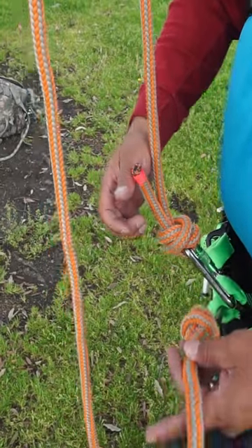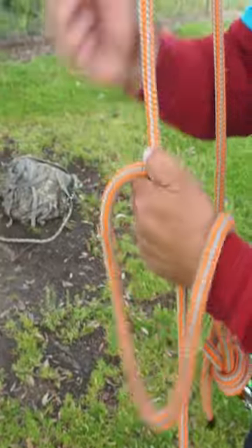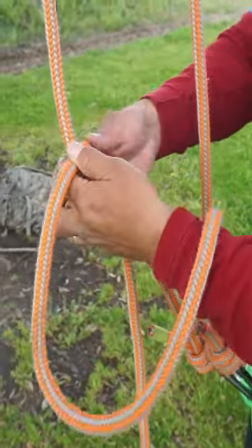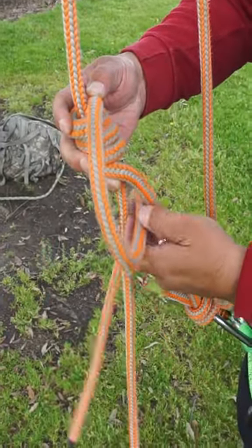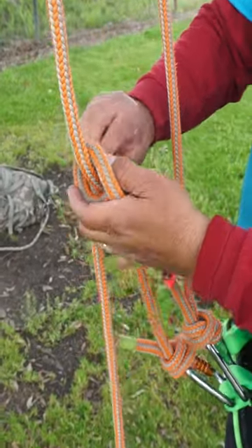I'll be tying a self-tending Blake's hitch using a split tail. Wrap upward: one, two, three, four, five. Once I get to the top, I'm going to go around my bridge and then I'll go through the bottom two wraps.